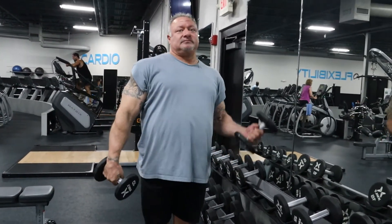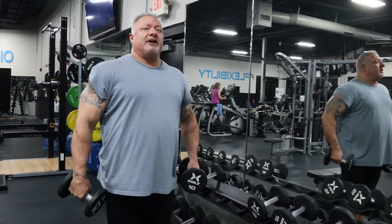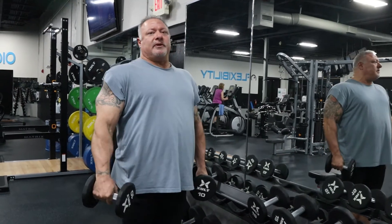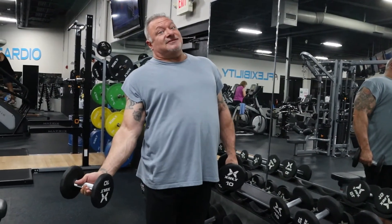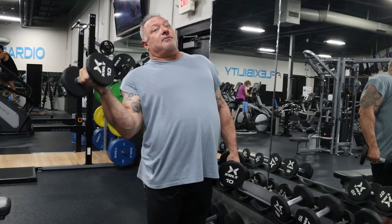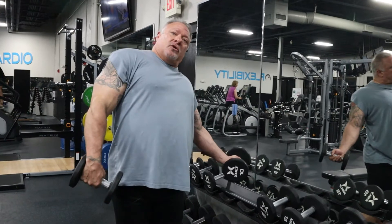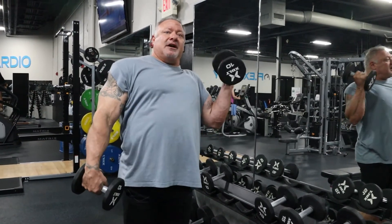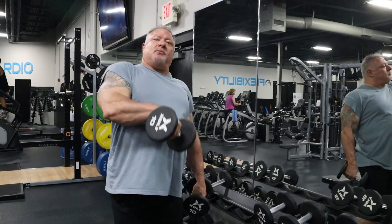A lot of people do this exercise kind of like this — nah, that's not how you do it. The correct way to do this exercise is by throwing the arm all the way out to the side. Like I said, it's over-exaggerated. You're curling it up and then coming across and down. So you're over to the side, curling up, across and down, and then you build a rhythm when you do it.